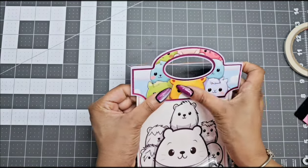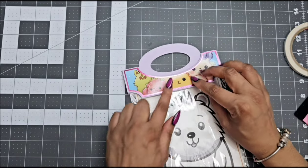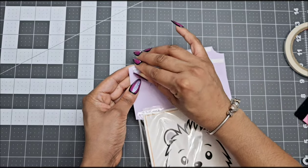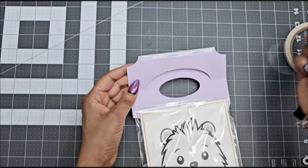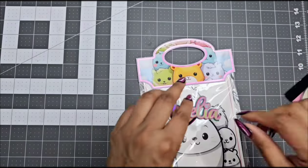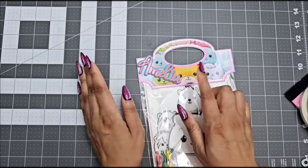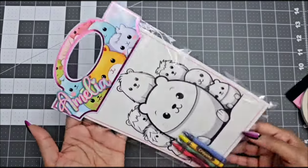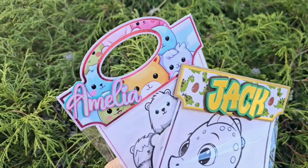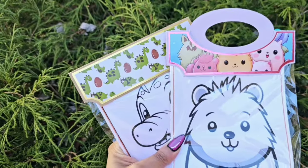I used double-sided tape — I do not want to use staples as this is going for kids. When I turn around this bag and close the topper, you cannot see the bag there. Once you are done, you can leave it like that or go ahead and add your 3D name, age, or a 3D image — whatever you would like. I hope you guys like this quick tutorial. If you would like any other size bag toppers, comment down below. Don't forget to subscribe, like, and share, and stay tuned because I have a different template coming out soon. Bye y'all!